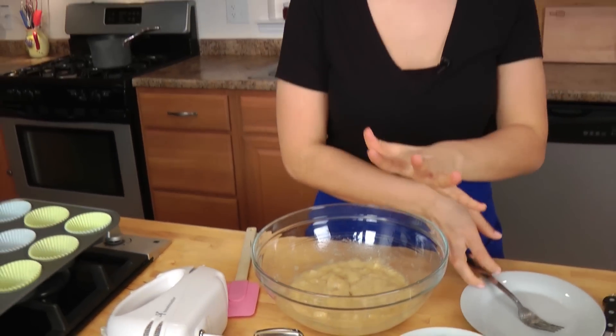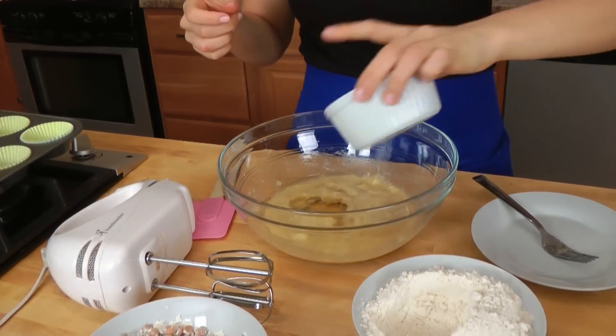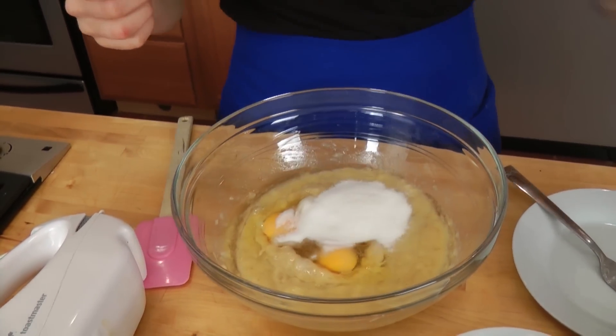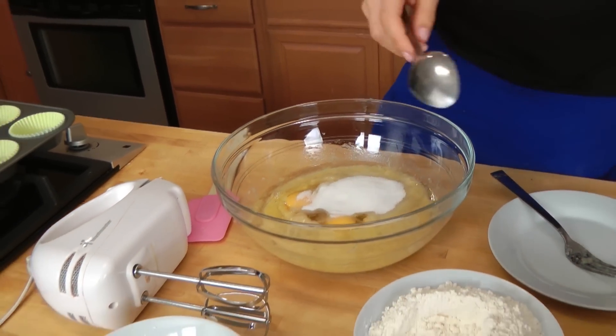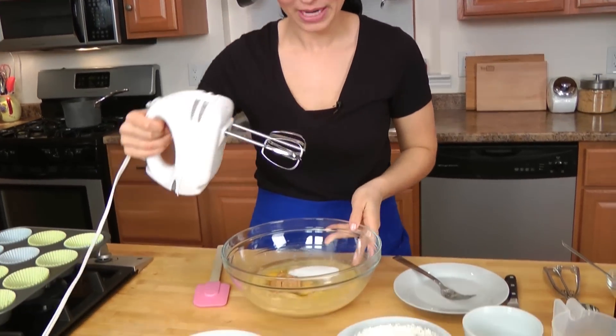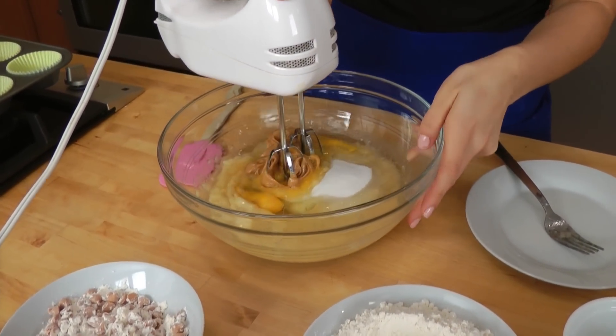Once your bananas are all mashed up, this is how simple it is. To that, you're going to put in your vegetable oil, eggs, sugar, and your peanut butter. Now I know what you're thinking — that is not a lot of peanut butter, and it's not, but it does have plenty of flavor and you're going to get a lot of peanut butter flavor from the peanut butter chips. You want this to be peanut butter and banana, not all peanut butter. So now I'm going to mix everything together with my mixer to have a nice smooth mixture.